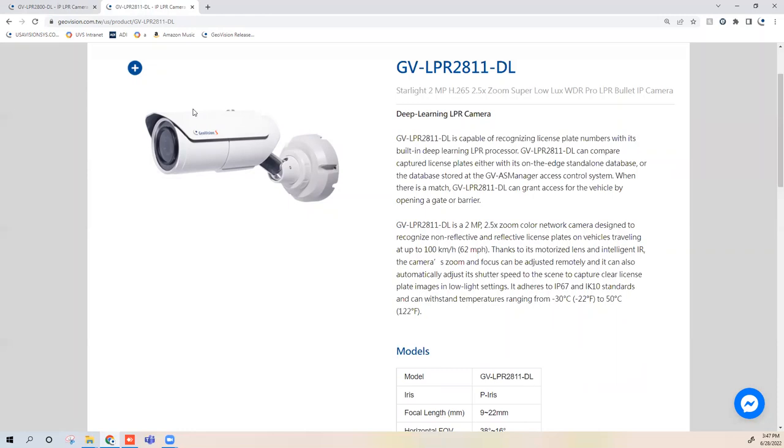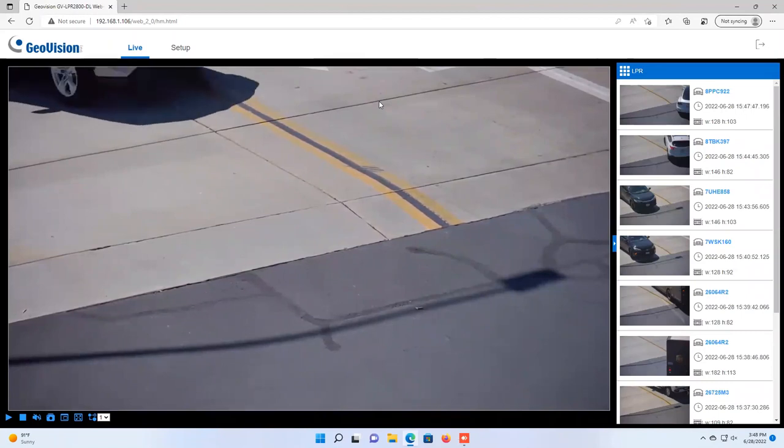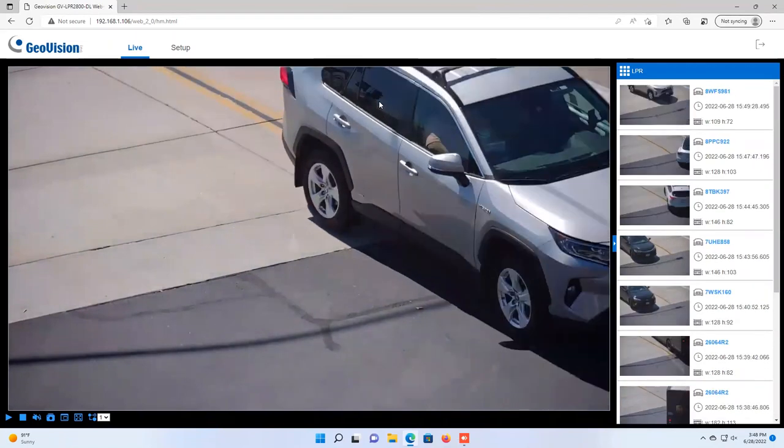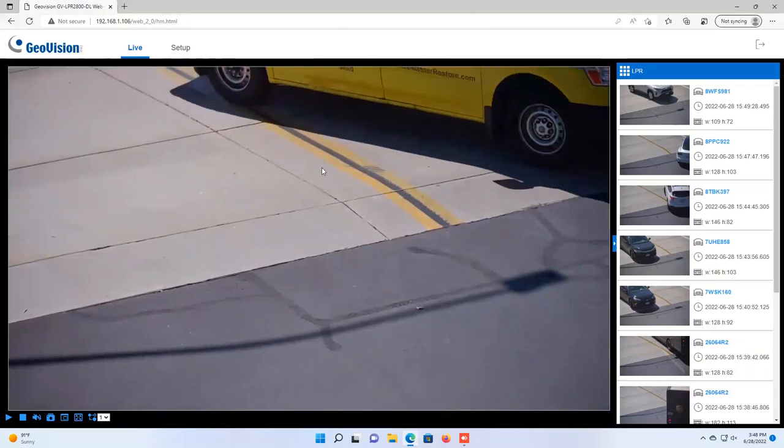Now I'd like to jump in and show some live views of the camera and what it's capable of within the web page. I'm now in the live view of the GV-LPR-2811-DL, mounted on our Irvine, California office about 20 feet up on the side of the building, looking at the entry to our facility. You can use this as a standalone license plate recognition camera and view real-time recognition events directly within the camera's web page, without tying it back into any software.